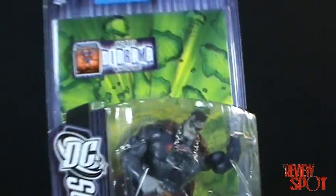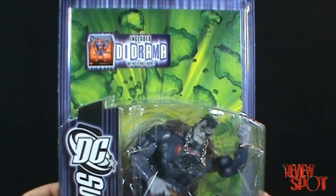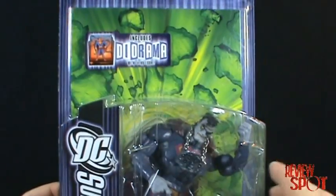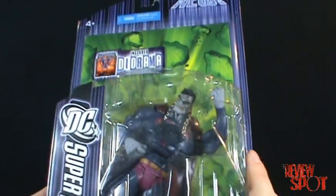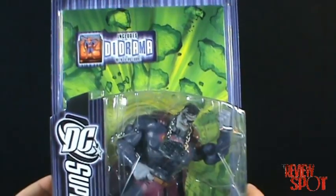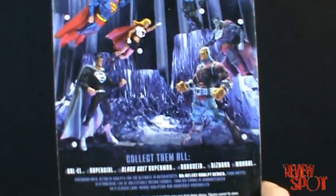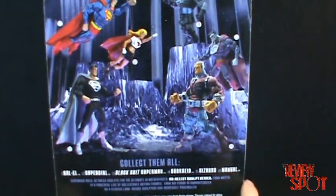The figure does include a diorama — every figure in the line gets one of these. In this case it looks like an explosion of Kryptonite, which is very nice. On the back of the card you can see the other figures in the wave, though this is where it gets a little confusing.